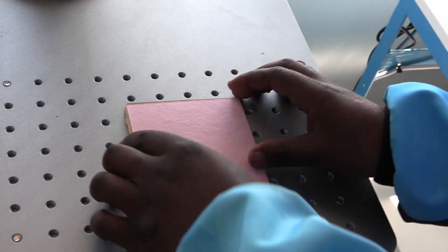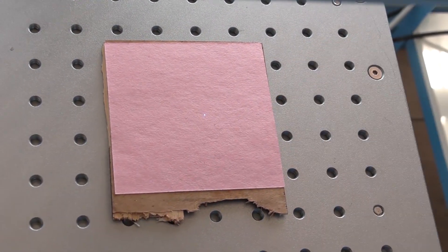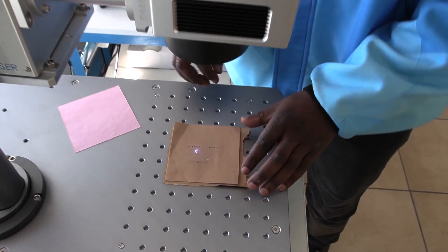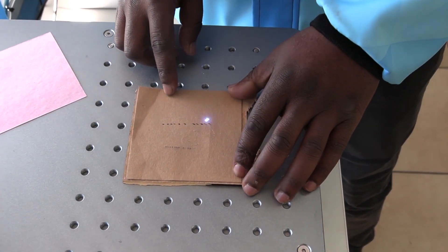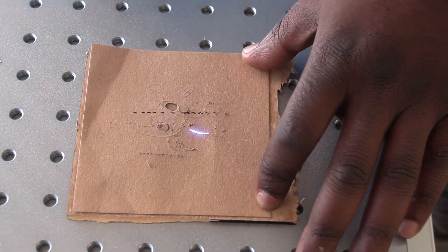I'm going to put a piece of wood to protect the table under the piece of paper. And I'm going to use another piece of scrap paper so I can adjust my height and see if my focus is right before I actually cut on the real piece of paper.